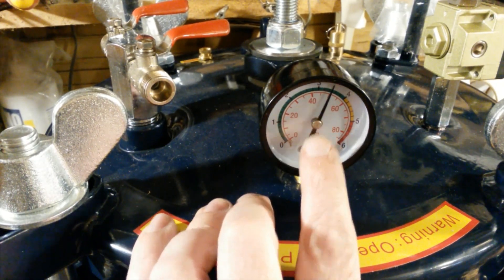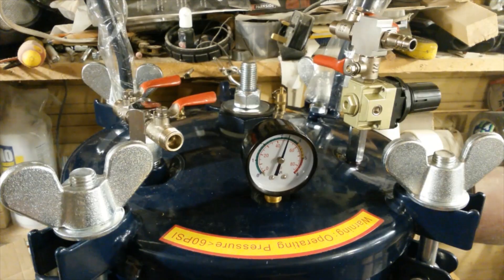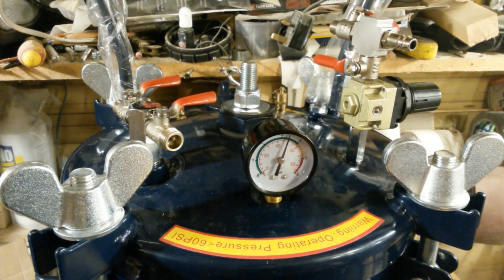I've got up to 50 psi and I can't hear any leaks, so what I'm going to do is leave it like this and come back in an hour and see if it's lost any pressure. I still can't hear any leaks — this seems to be holding at a constant pressure, so I'm going to call this a success.